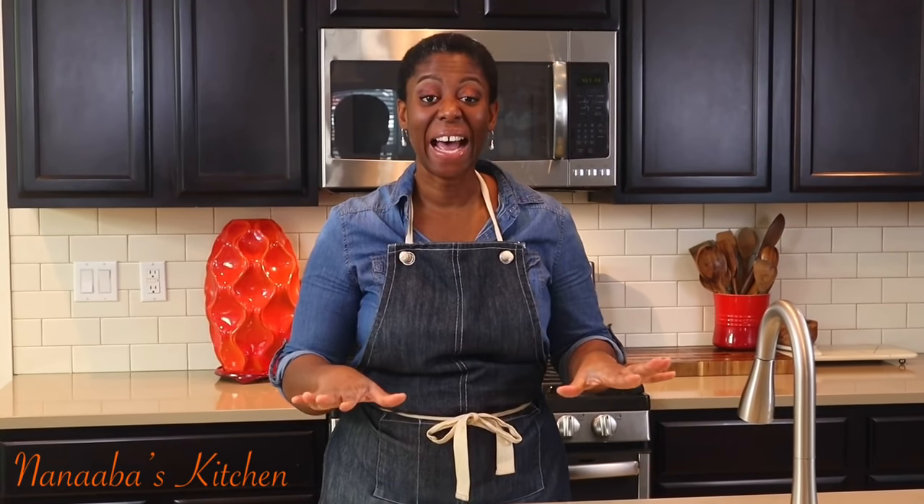Thank you, beautiful person, for watching the video all the way to the end. Kindly leave me a comment and subscribe down below, and don't forget to share the video as well. Watch more videos — it is chop time, and here in Anaba's Kitchen, chop time is always yes! So pull up a chair — we are all friends and family here.